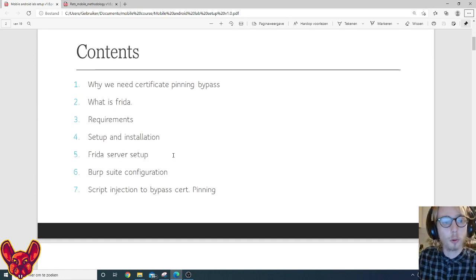Today we're going to talk about why we need to do certificate pin bypassing, what Frida is, and some of the requirements to set up your mobile testing laboratory. We'll set that up completely, install everything we need, set up the Frida server, configure Burp Suite, and then use our script to inject the certificate pinning bypass.